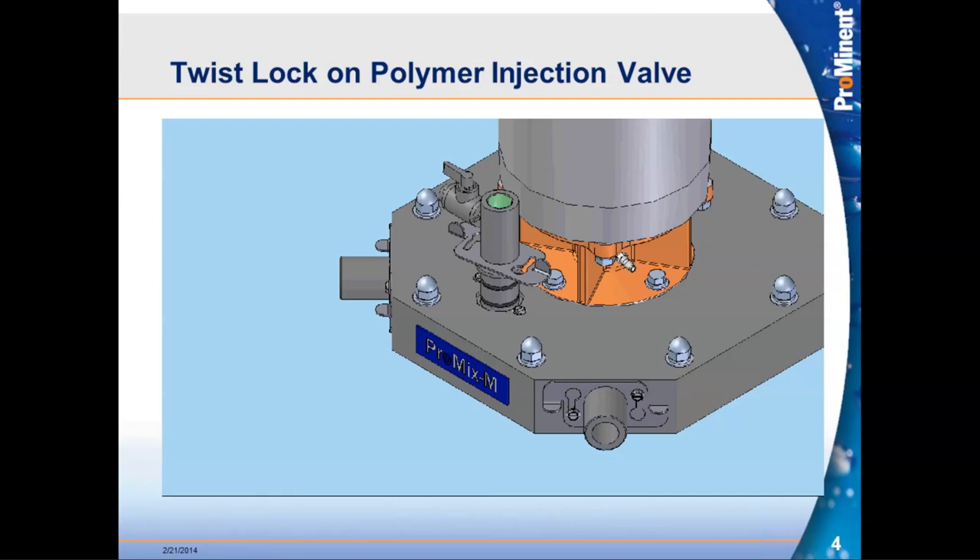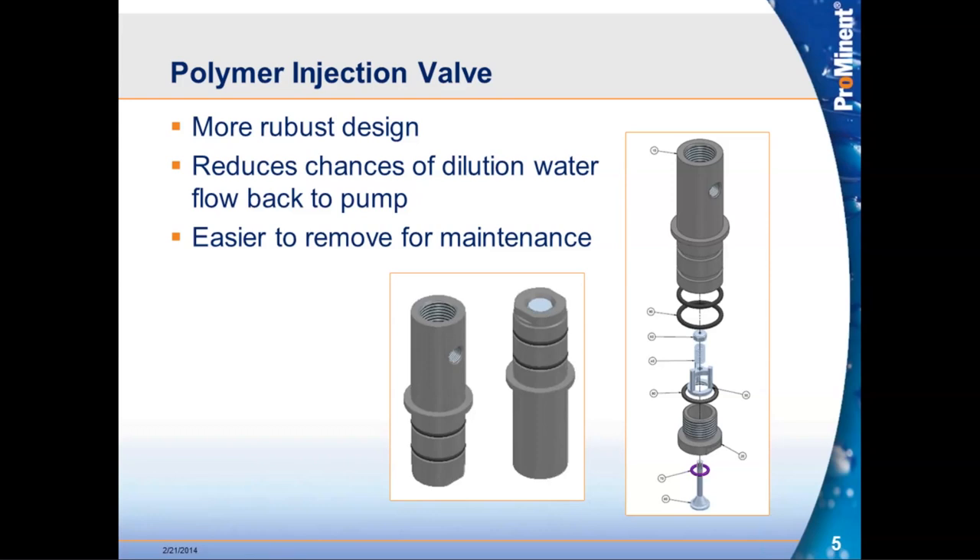This works the same way for the water inlet and polymer outlet connections. The polymer injection valve itself was also modified to give a more robust design and is more maintenance friendly. The internals of the valve can be removed with simple hand tools. Once a maintenance technician has pulled the valve out, he can take the end off and access the internals, clean it, and get it back in service very quickly.